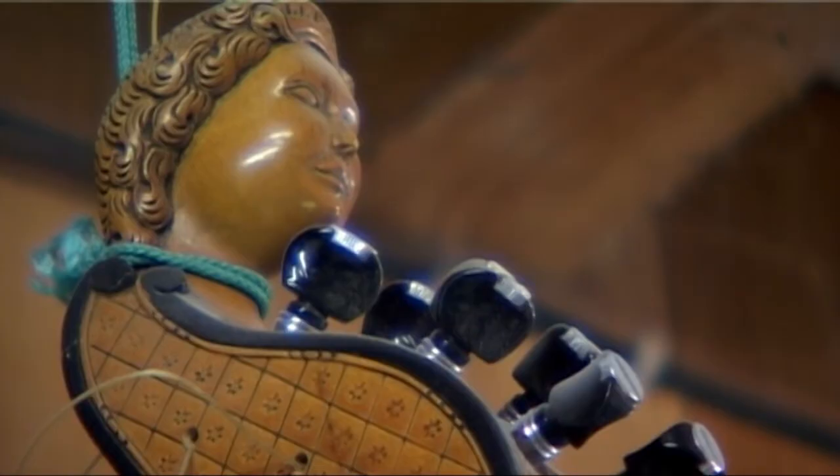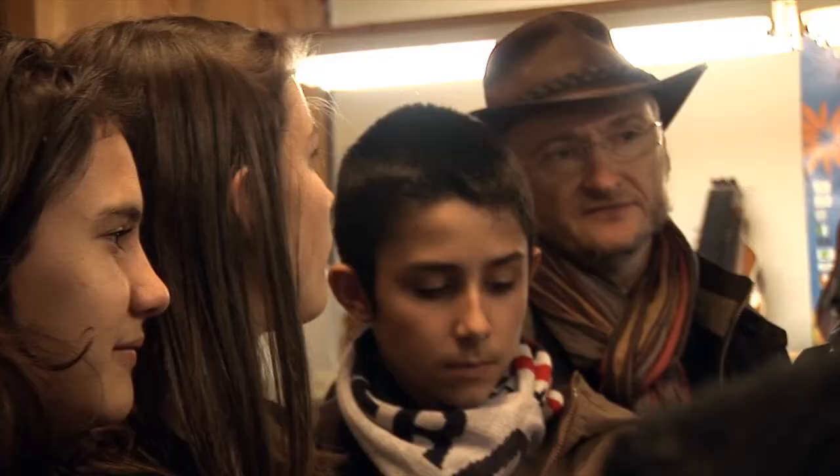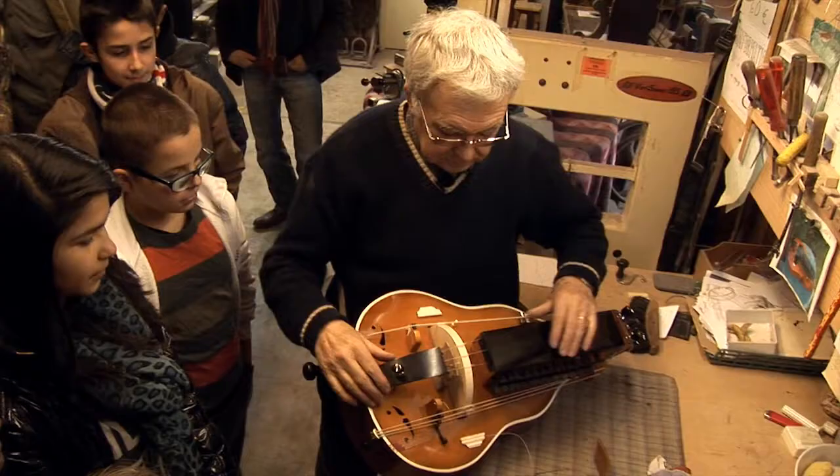In the 18th century, throughout the entire Baroque period, everyone played the Vielle. The Queen of France played the Vielle. Maria Leczinska played the Vielle. The daughters of Louis XV played the Vielle. Everyone played the Vielle — it was the instrument to have.